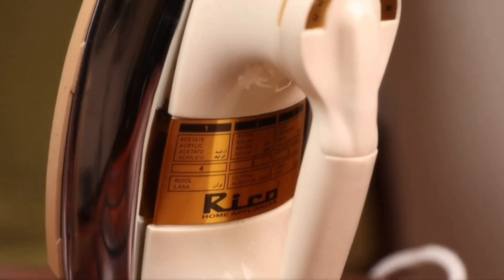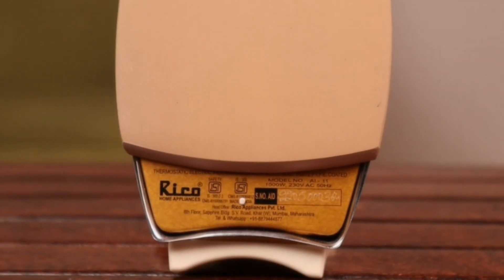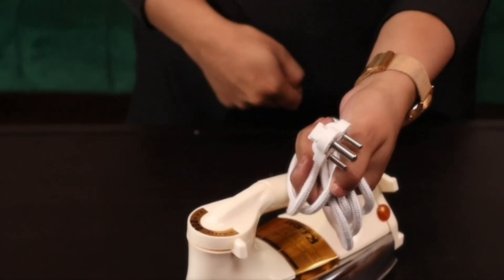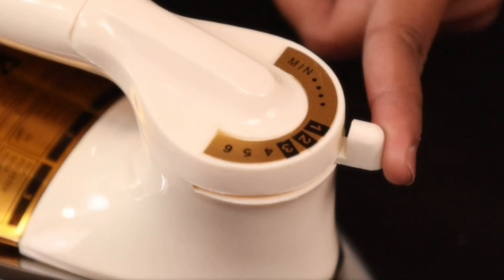Let me show you a nice iron box for this video. If you use this iron box, you can use it with a plastic board or shock-proof touchy shock. It is 1000 watts. It has a golden non-stick solar plate. It is 1.9 meters. It has 6 fabric settings and will adjust the temperature.